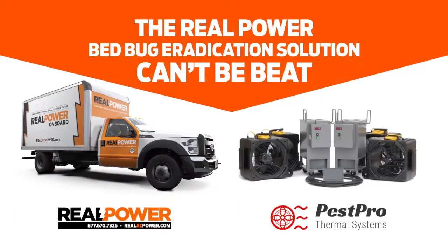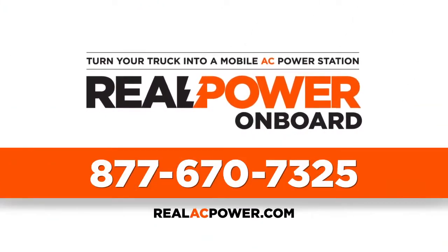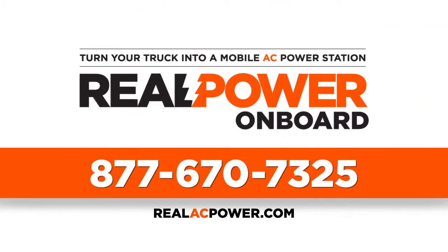Paired with 480-volt Pest Pro heaters, this system just can't be beat. For more information, please call toll-free 877-670-7325, or visit Real Power online at realacpower.com.